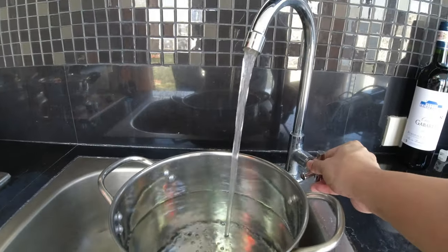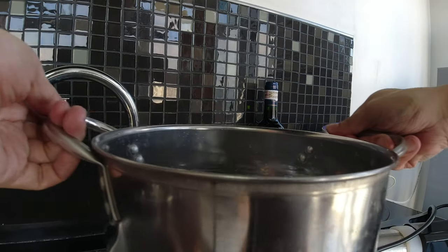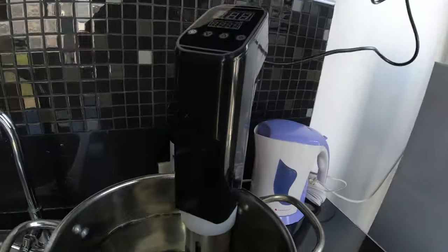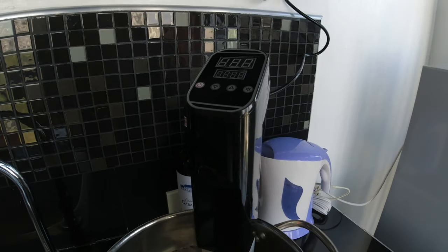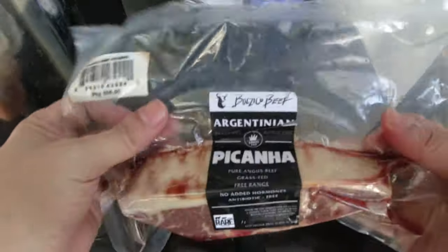To start, let's fill up our pot halfway with water — this is where we're gonna be putting our sous vide machine. Let's plug it in. You see that the light has turned red — that's a good thing. It means that this sous vide machine is still working.